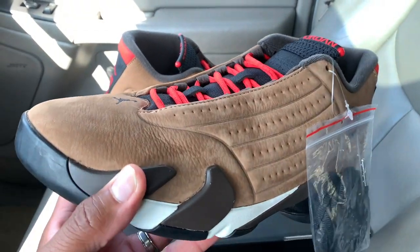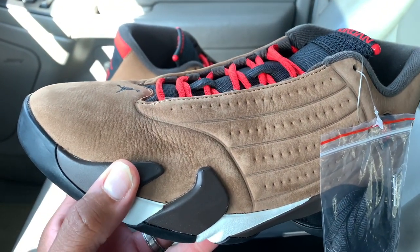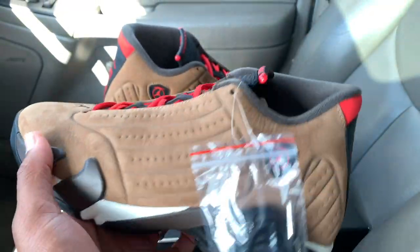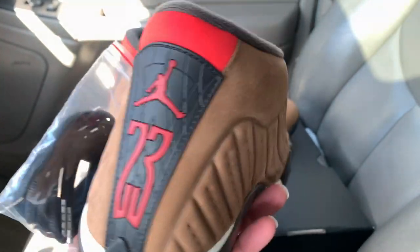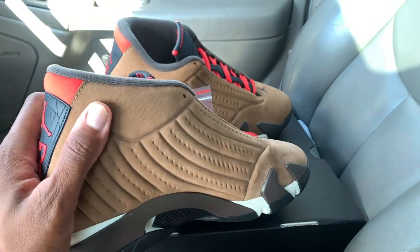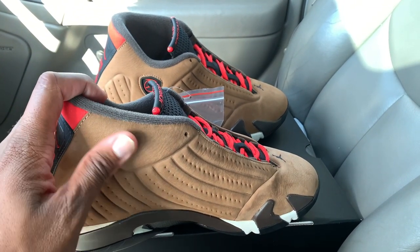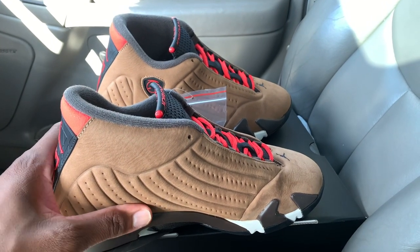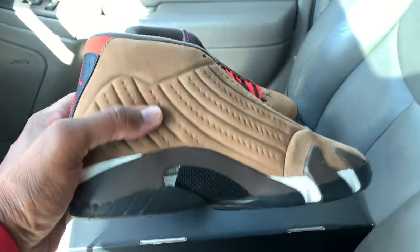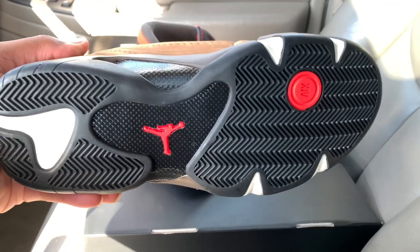Quality on them is not bad at all. You got that one normal spot right there which I haven't seen too different on any Jordan 14s — it's always kind of tough right there around the edges. Let me know in the comments if y'all was going for these, because these are nice. They got a little two-tone suede type material and they're built like a winter shoe. Your outsole right there is nice and light.